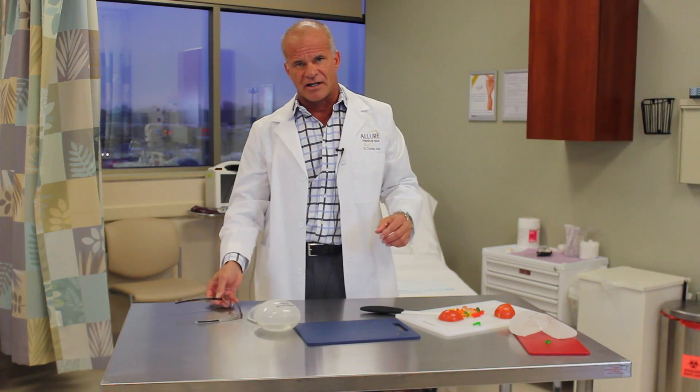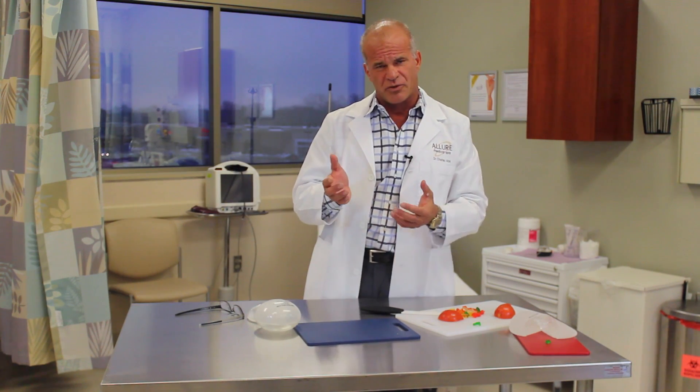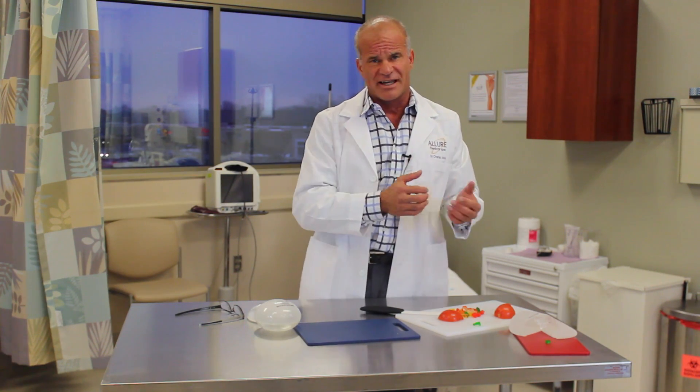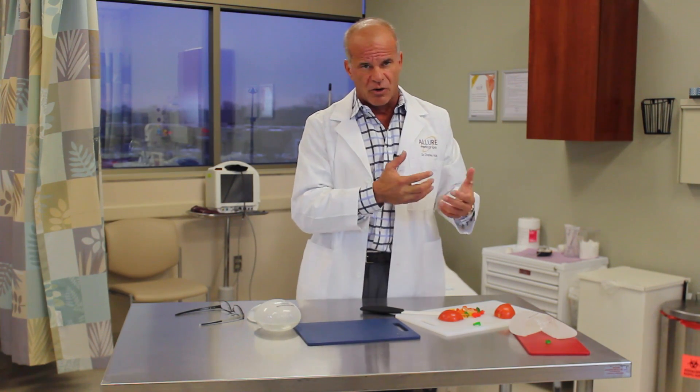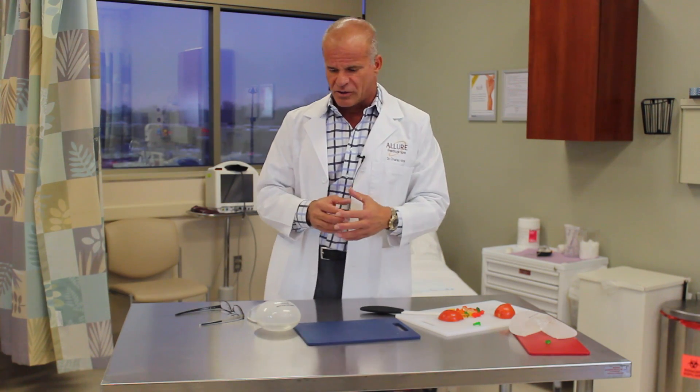The advantage of the gummy bear implant — the true gummy bear implant — is that the gel is very form stable, so when you hold it on its edge it doesn't deform. If it does get damaged 10, 20, or 30 years from now, the material will stay inside, unlike the typical silicone implant which does have a little leakage issue.